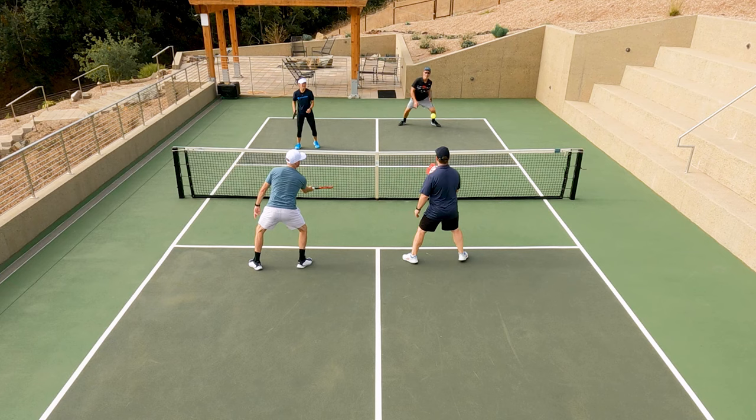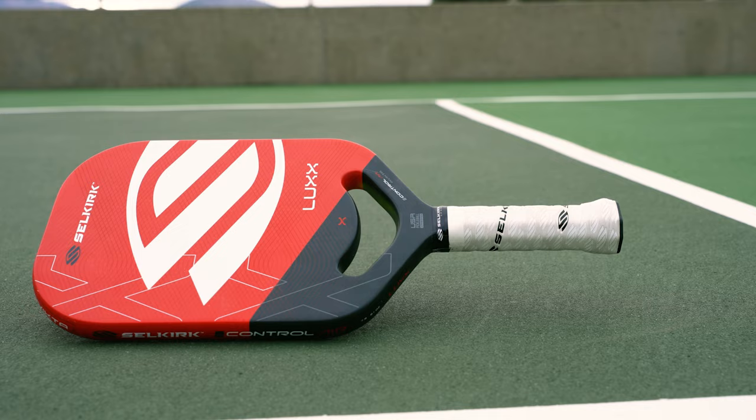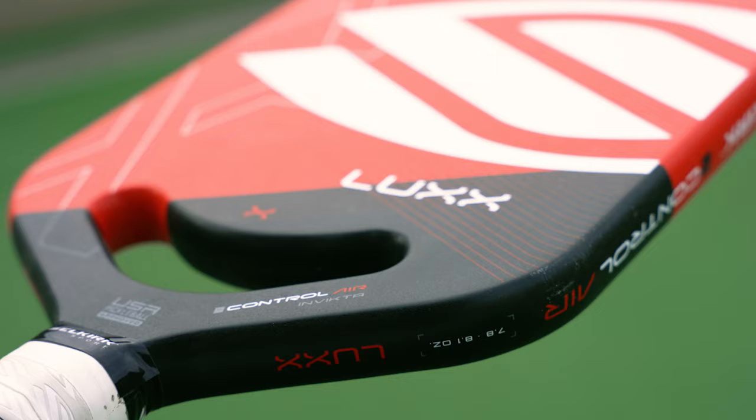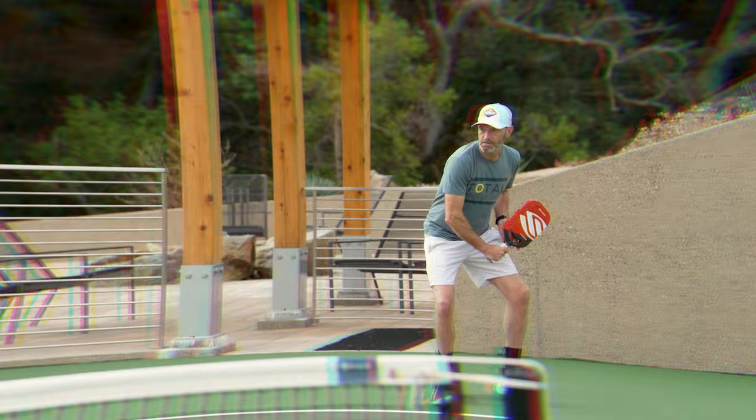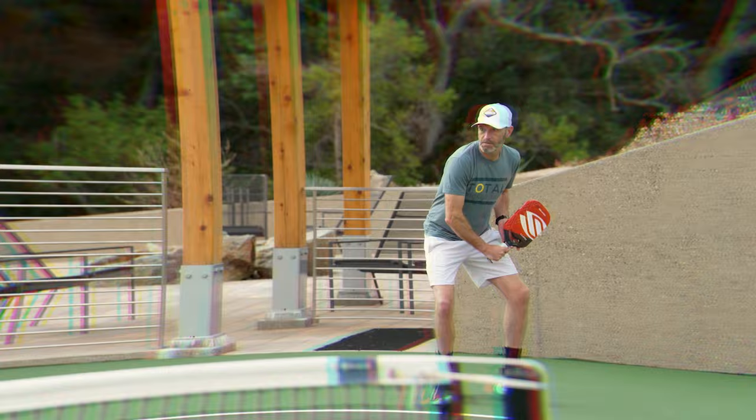The sweet spot is very generous — hitting anywhere on this paddle was great for me. The vibration dampening is there; it's a 20 millimeter paddle. Anyone who has a really solid power game is going to find success with this paddle, but I just didn't have the power that this paddle demands. This is a great paddle for someone who's looking for a ton of control to add to their game. I would definitely play this paddle with some tape around the edge to protect it — durability is a concern with these edgeless paddles. I did notice it was getting some chunks taken out of it when contacting the court, so I put some tape on it. If you're looking for a ton of control, I think it's a great way to go. For more information on this Selkirk paddle or anything else pickleball-related, be sure to head to TotalPickleball.com.